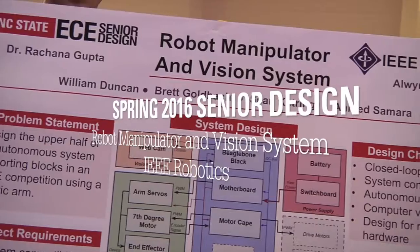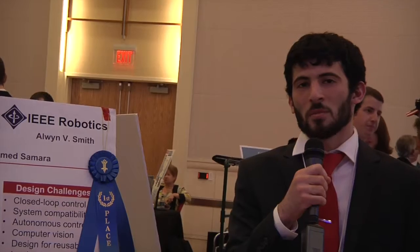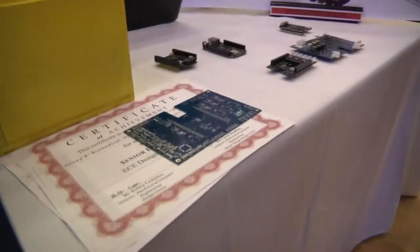We are the IEEE robot manipulator and vision project. My name is Ahmed Samara and I worked on image processing. My name is Will Duncan and I worked on the mechanical system and the servo firmware. My name is Sean Kettering and I worked on hardware. My name is Brett Goldbach, and I worked on OpenCV and overall control.